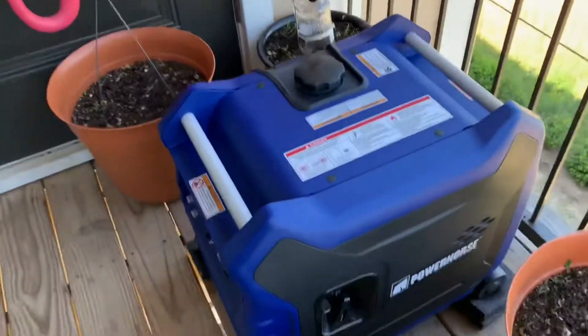So, effectively, I have found a way to run a generator without bothering anybody. There you go — Tom does stuff.